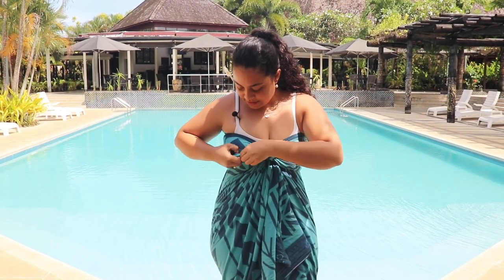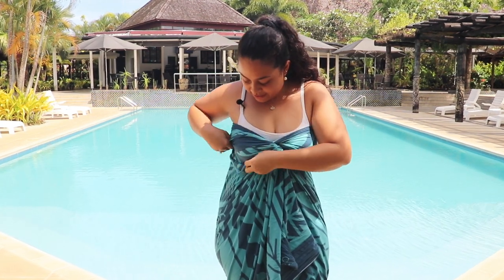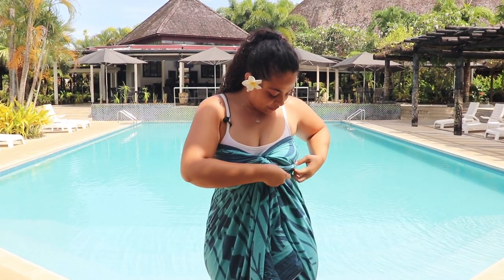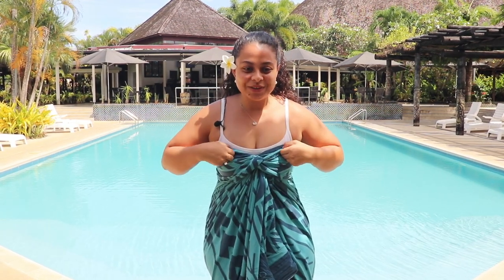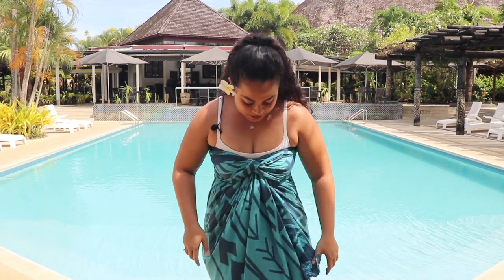Now with the material that's underneath your bust, grab it and spread it right underneath, then bring it to the top, making sure that it's supporting everything. Just fix the bottom and then you're ready to go.